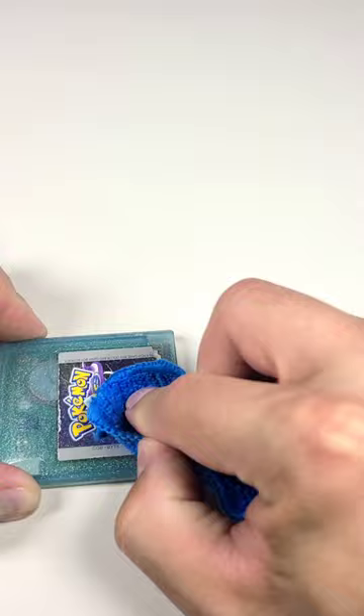I cleaned the sticker residue with Goo Gone and there's no damage to the original label. Would you have left the sticker, or do you hate them as much as I do?